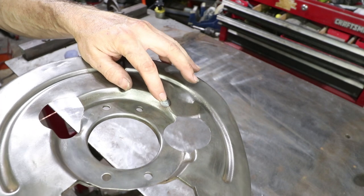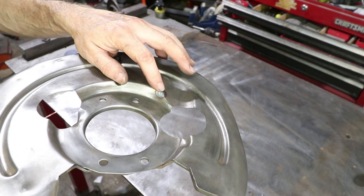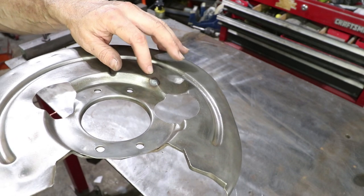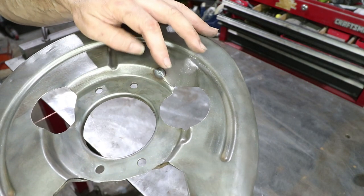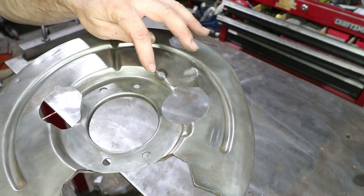Started with a small little tack right there at the corner. I'm hoping as I weld, this crack is going to close up a little bit. For now I'm just going to continue along this ridge.